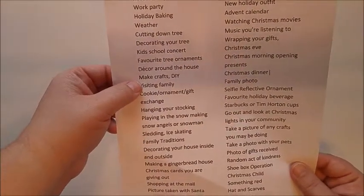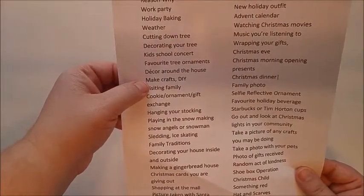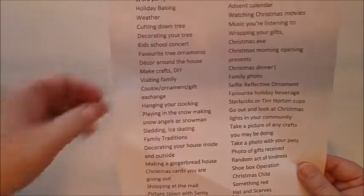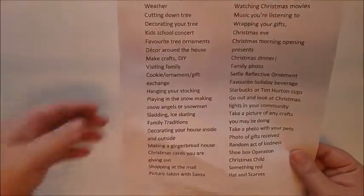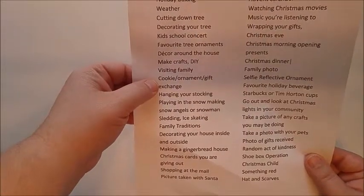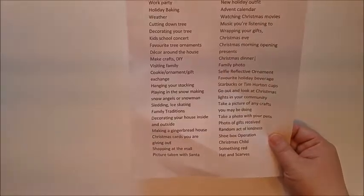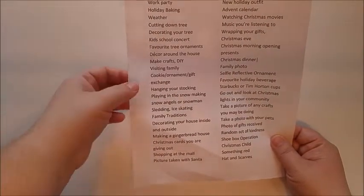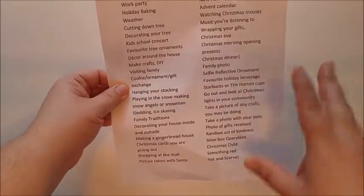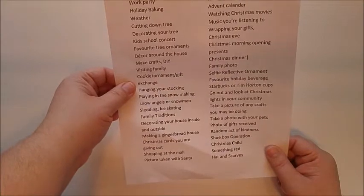Me and the kids do a different craft every year — sometimes we even cut out little snowflakes from printer paper. We go visiting family and friends. You could document going to a cookie exchange every year — me and the ladies from my family each make one different cookie, then we all get together and exchange cookies so we end up having a nice variety platter throughout the month of December.